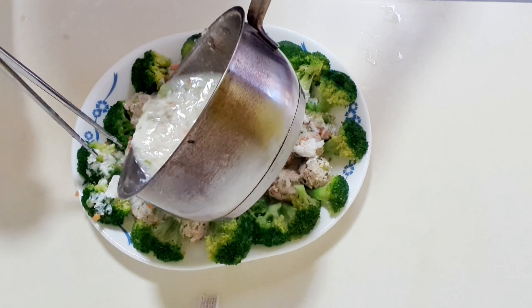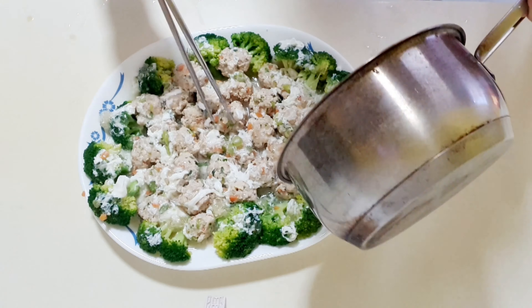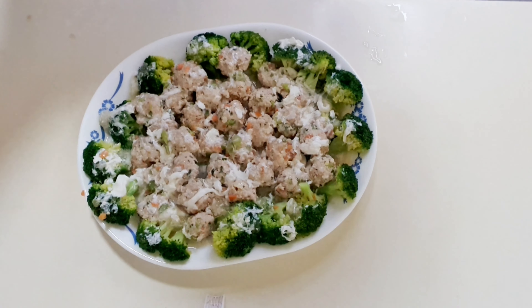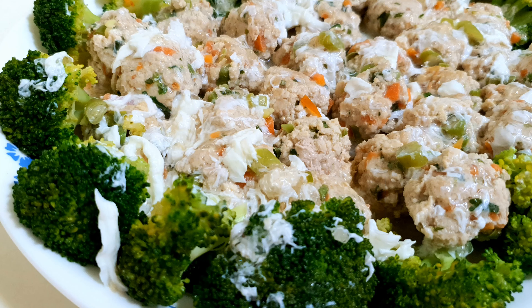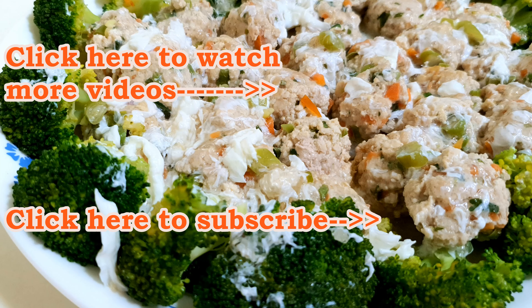Pour the sauce onto each meatball and broccoli. This healthy dish is now ready to be served. Thank you for watching. To receive notifications for more creative and simple home-cooked food, please subscribe to my channel.